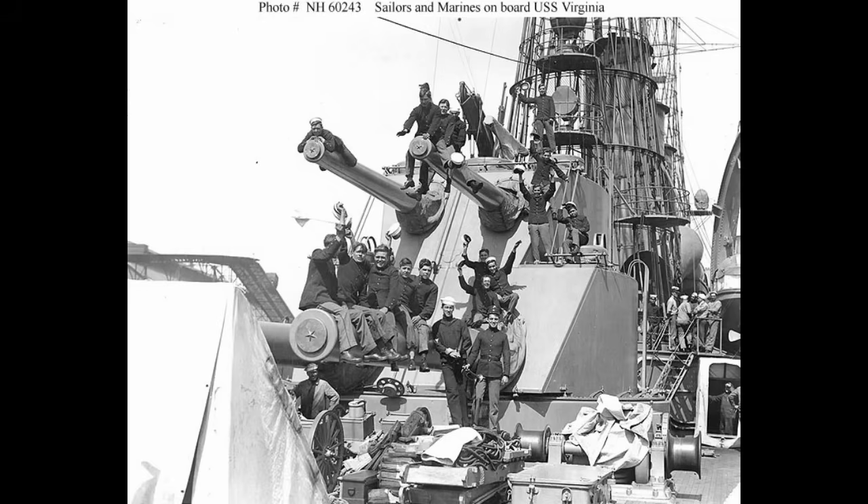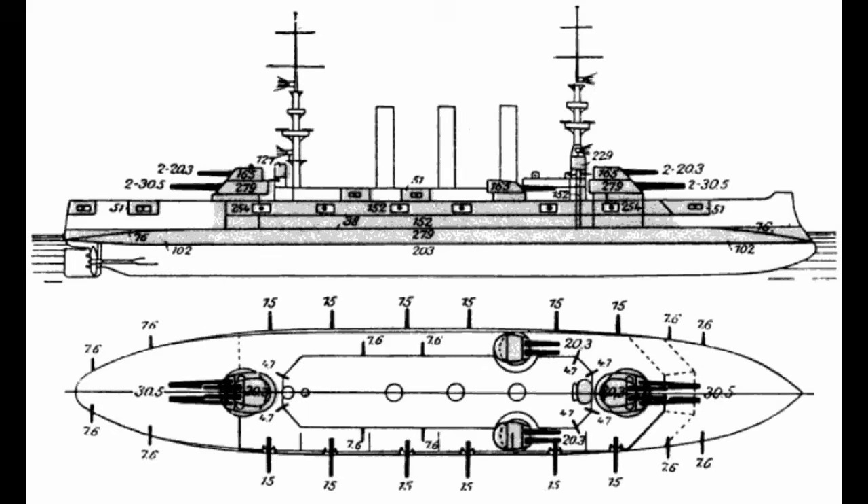That aside, the remainder of the weaponry was rather more traditional, if admittedly still quite heavy — consisting of no fewer than 12 6-inch, 152-millimeter guns in single casemate mountings, along with another 12 3-inch, 76-millimeter guns for anti-torpedo boat use, backed up by another 12 3-pounder guns, and the traditional four submerged torpedo tubes to round it all off. Virginia, if nothing else, fairly bristled with weaponry.